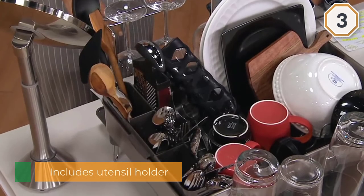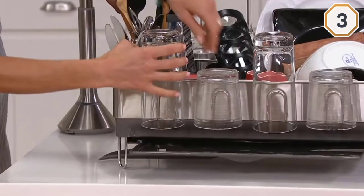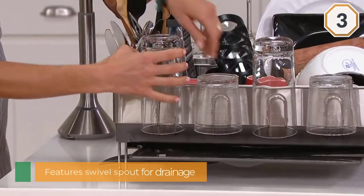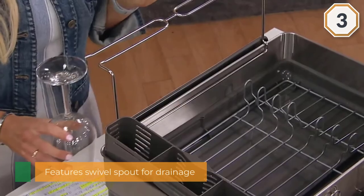This rack features a strategic design that ensures excess water is drained efficiently. It comes equipped with a swivel spout so you can position the rack anywhere on your counter while making sure the water drains into the sink.